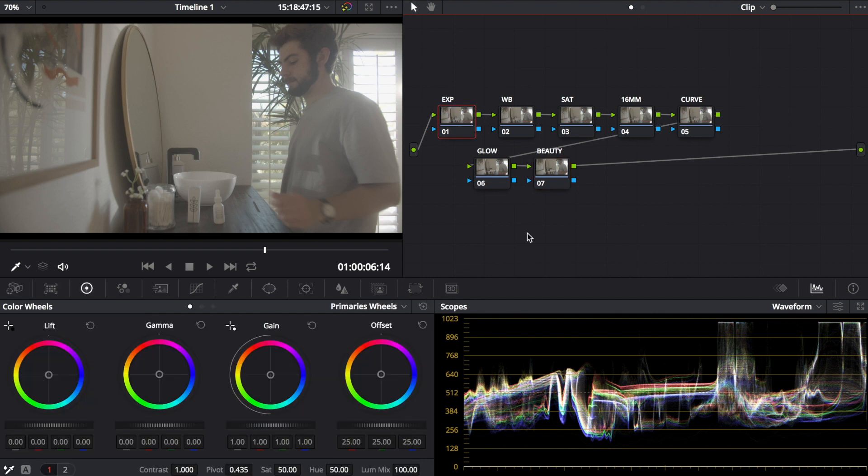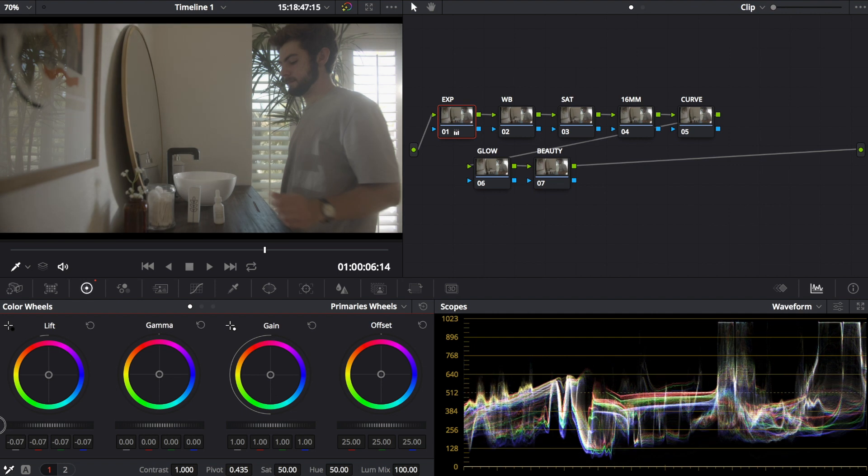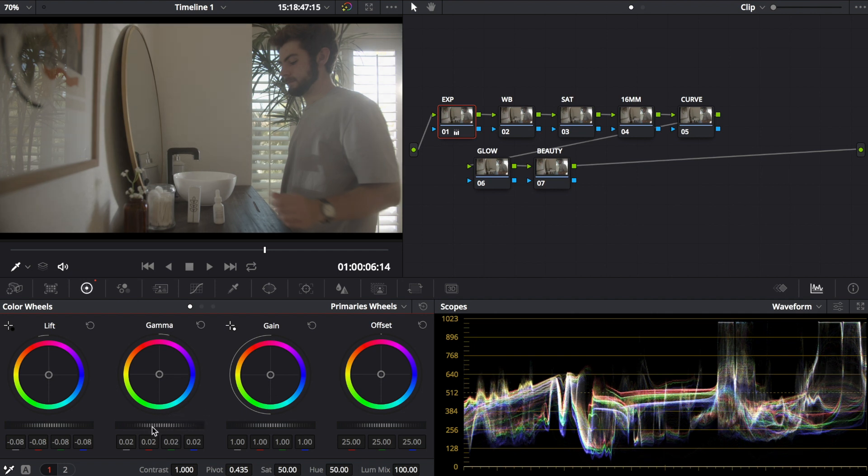For the exposure layer, look at your waveform in the bottom right. Your highlights are at the top and shadows at the bottom — you don't want highlights to clip above the top line or shadows to go below the black line. Go to Gain and bring it up just a little to the top, then bring the Lift (shadows) all the way down, leaving a small gap. Gamma is just whatever looks good to you.